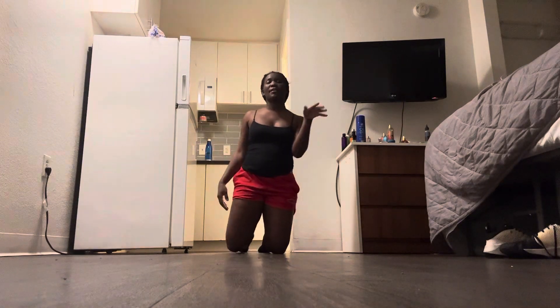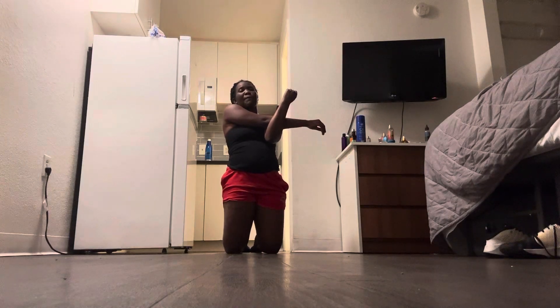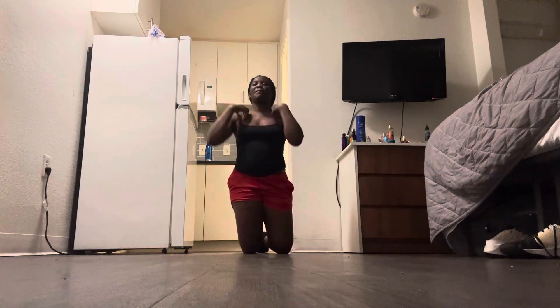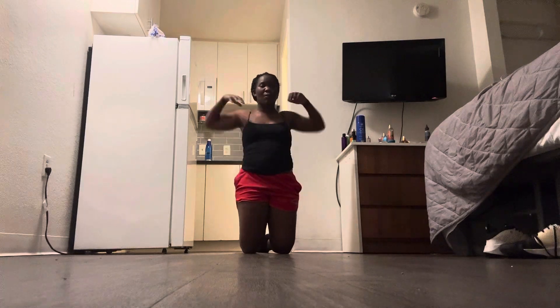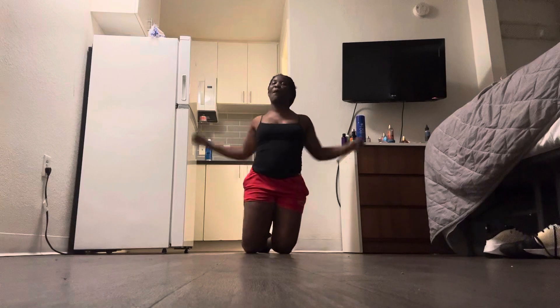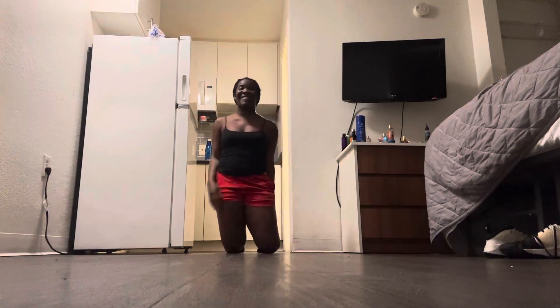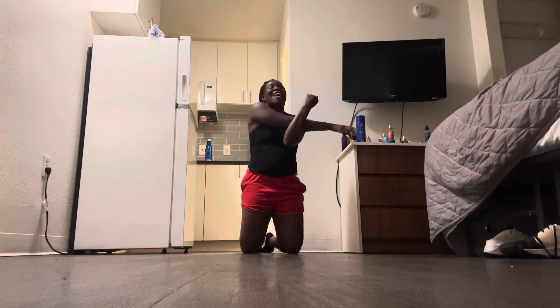I'm gonna stay just like this so y'all can see me. The next thing we're gonna do for the arms — actually, let's rotate the arms first to warm them up. Rotate your arms back, like you're shrugging your shoulders back. Keep your arms down, rotate it back. Now you're gonna rotate it forward.